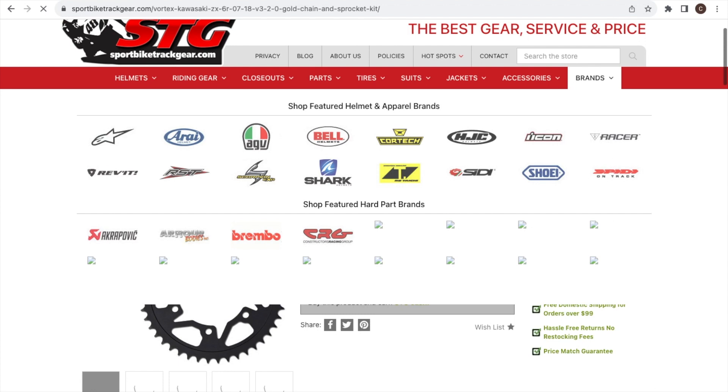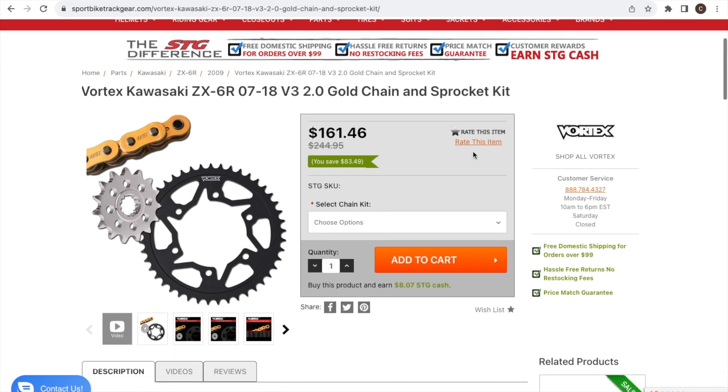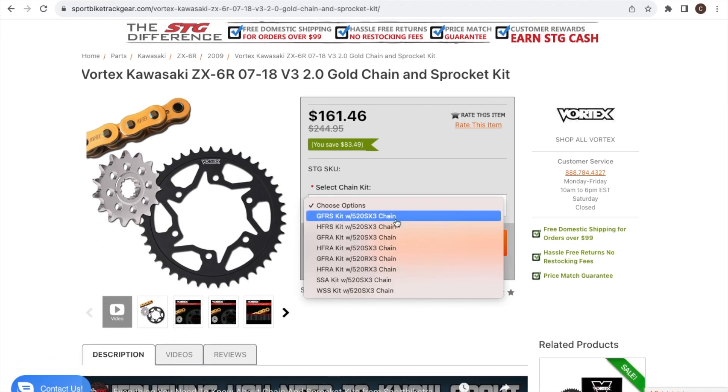As you can see, this is the Vortex — it comes with a gold chain sprocket kit. You can select from several different options. The GF stands for Go Fast, and we'll get into that in a minute. Here are all the kits that are offered.